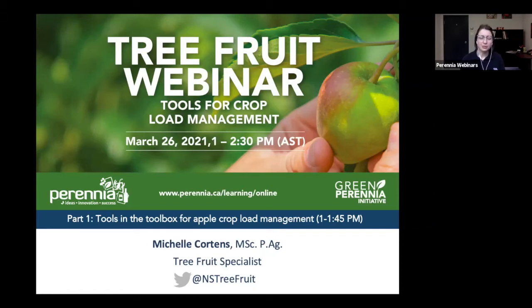This session this afternoon is going to be in two parts. The first part will go until 1:45 p.m. and will be talking about tools in the toolbox for apple crop load management. The second part starts at two o'clock and will be focused on the Orchard Tools app for iOS. You're welcome to stick around for that.